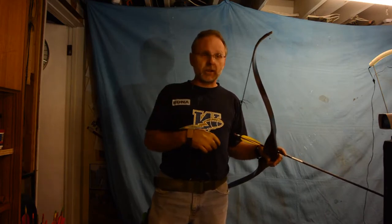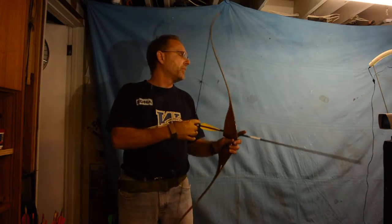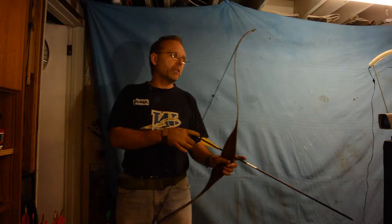For the purpose of keeping consistent testing and being able to compare, the results will vary because it's me doing the drawing. I'm going to shoot two sets of six and then I will do an average — high speed, peak speed, low speed, and an average — so that I can compare across the different bows.